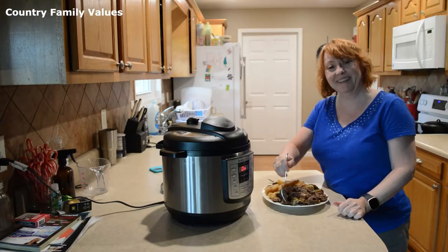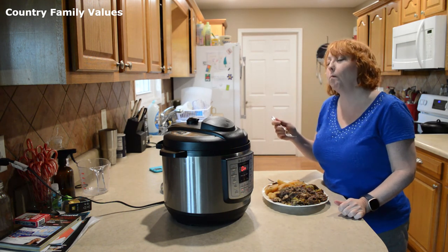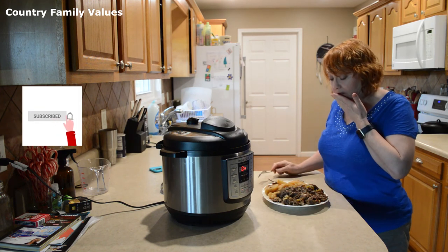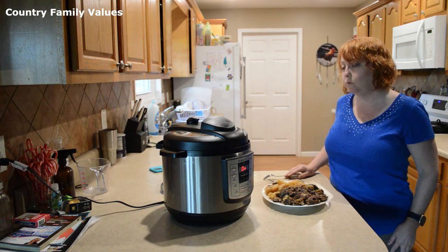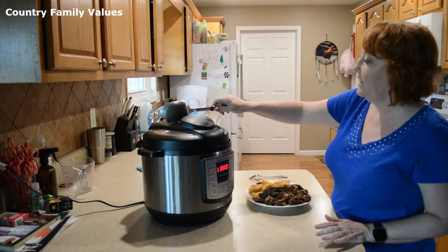You've got to give it a try. It's good, it's moist, it's flavorful — it's really good. The timer's gone off on the carrots.